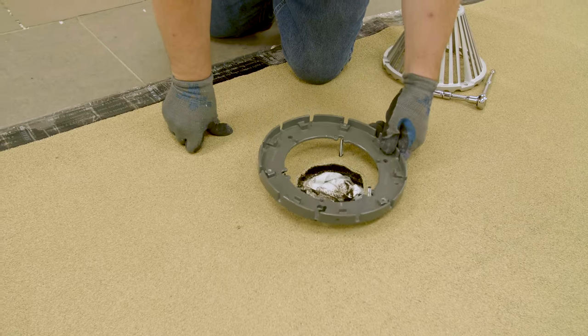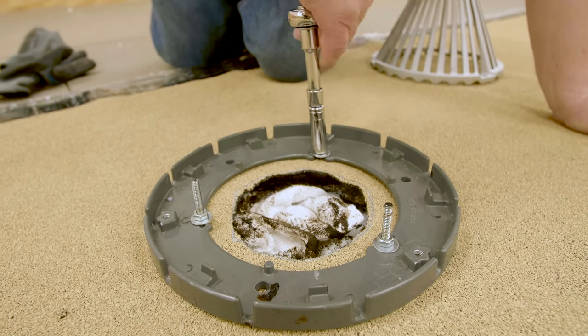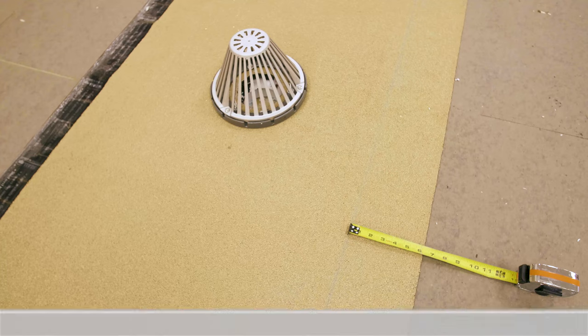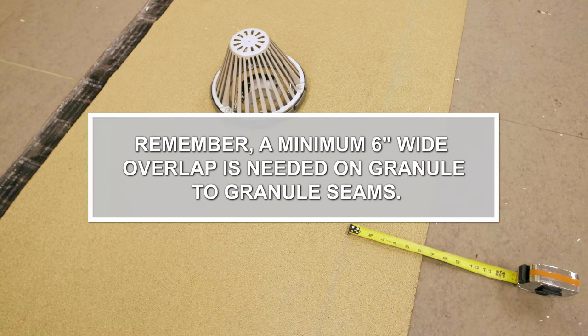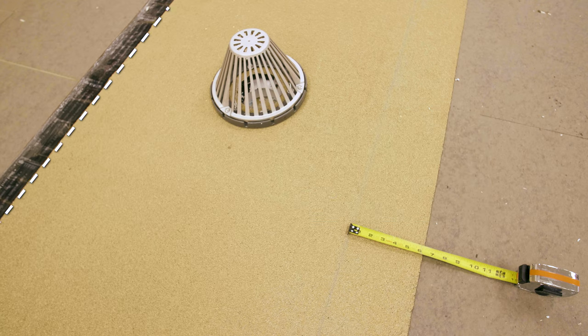Install the drain clamping ring and drain strainer. All plies must be under the clamping ring and all drain bolts must be installed and tight. Set successive cap sheets so that all laps are shingled to shed water. Remember, a minimum 6-inch wide overlap is needed on granule-to-granule seams. This will require a wider seam on the opposite side of the salvage edge.